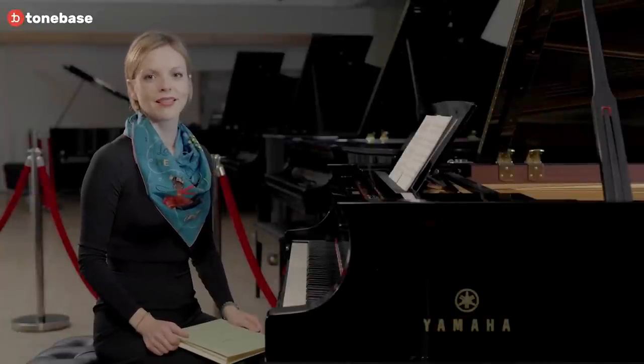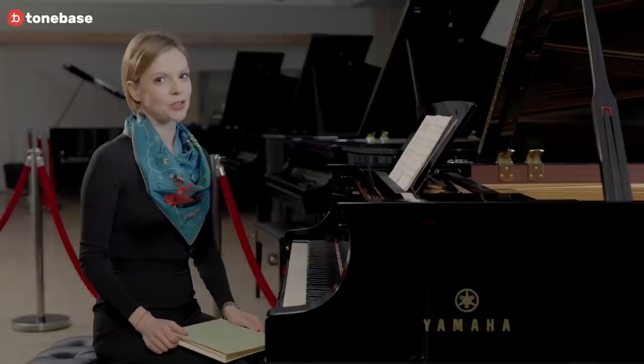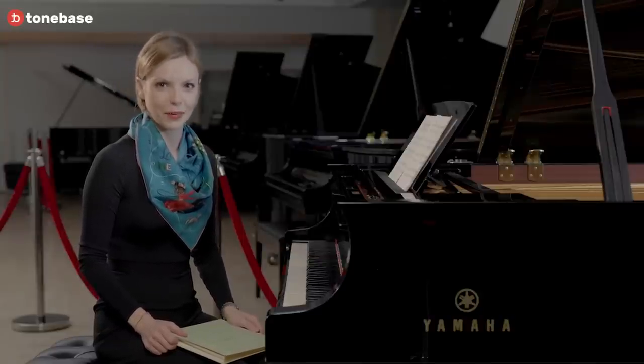Today we're going to talk about the famous two minuets in the Clavierbüchlein for Anna Magdalena Bach. It may come as a surprise to some of you that these two minuets were actually not written by Bach.